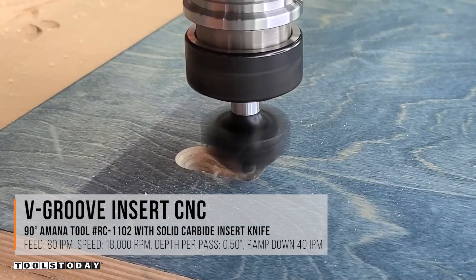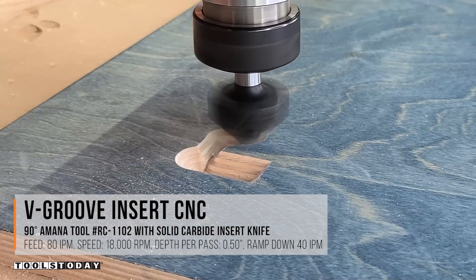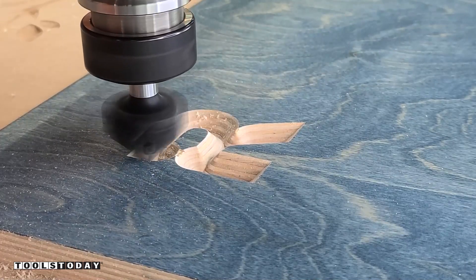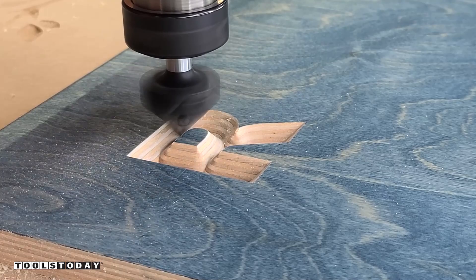This bit is plunging in here at a full half inch depth of cut and leaving a perfectly clean edge. Really happy to see that with the Baltic birch. It's my first time using it on the Stepcraft Q408 and I'm pleasantly surprised — I was able to actually dial up the feed rate just a little bit on it too and still get a nice clean cut.